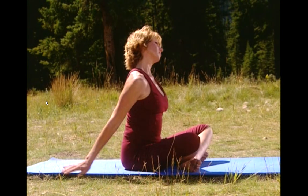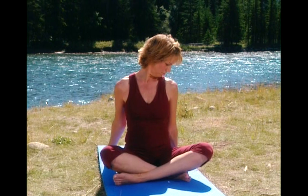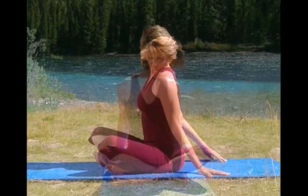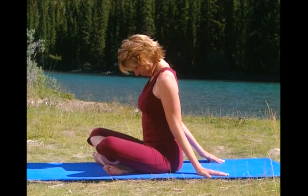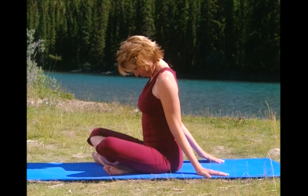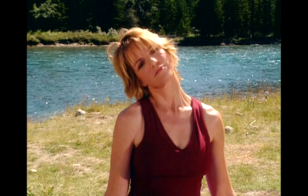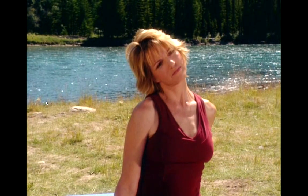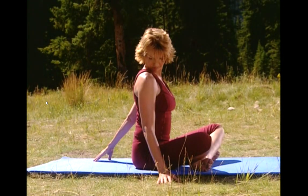Tilt your head to the right and extend your left arm back. Feel the stretch through the side of your neck. And now turn your chin towards your right shoulder. Drop your chin to the chest. Feel the stretch in the back of your neck and shoulders. Lift your head up to center. Tilt your head to the left and extend your right arm straight back. Turn your chin to your shoulder and hold.